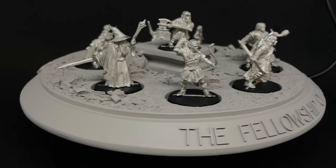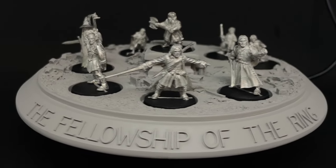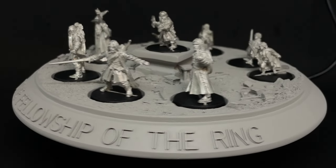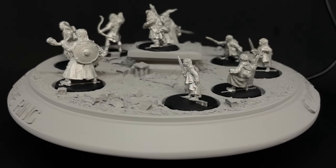Hello and welcome to the start of my miniature painting journey on YouTube. As I'll be mainly focused on the Middle-Earth strategy battle game, I decided the old Balin's Tomb diorama that's been gathering dust in the back of my closet for years would be a good place to start.